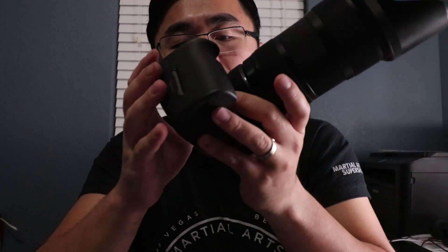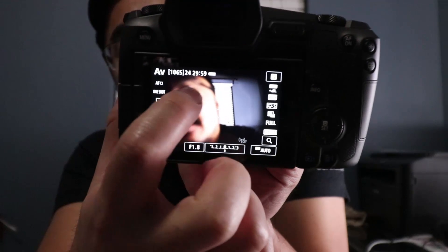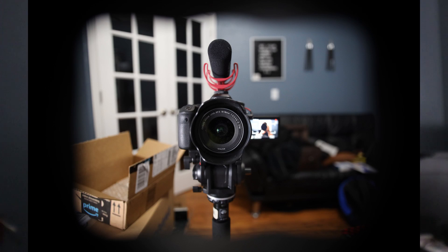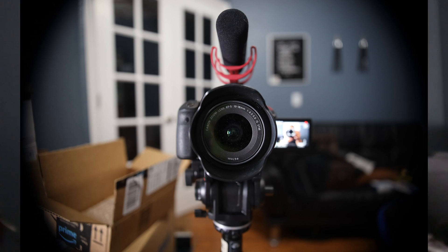This lens isn't made for full-frame cameras, but with the new lens adapter from Canon you can actually use EF-S lenses on here. One thing I've noticed is when you're shooting in full frame, you'll want to take off the lens hood — especially at 18mm, you're going to start to see shadows, or a black square, going around the whole frame. When you take off the lens hood, it's actually just a vignette around the corners at 18mm.